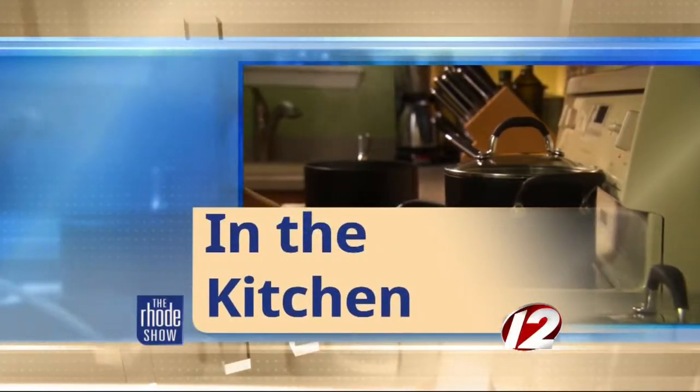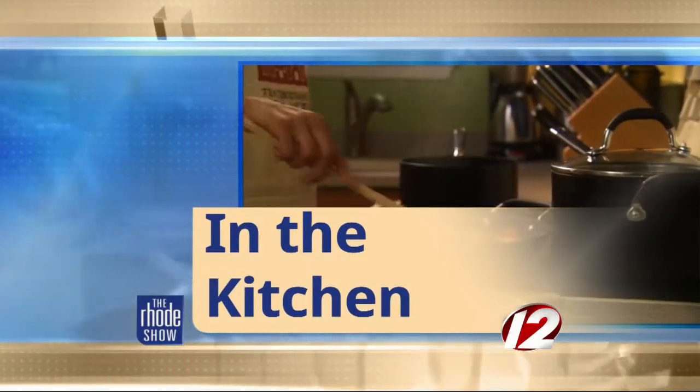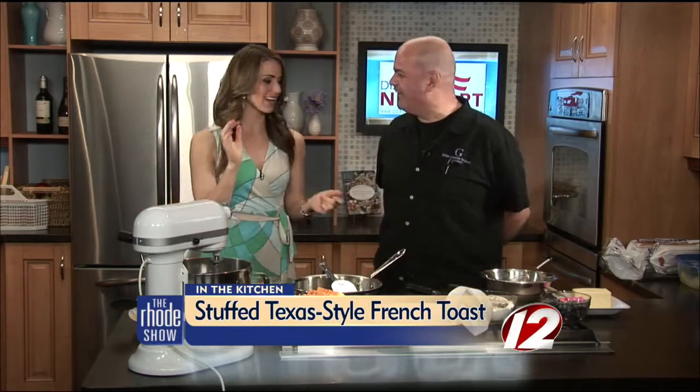This morning in the kitchen, Discover Newport has brought back Chef Jerry DuPont from Edible Creations. We're making Texas-style stuffed French toast, and this is one of the dishes on their Mother's Day buffet. They're open for Mother's Day, with two seatings: 11 to 1 and 2 to 4, depending on what your schedule allows.